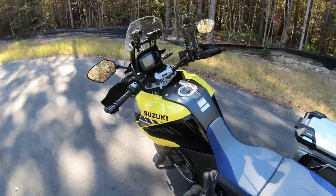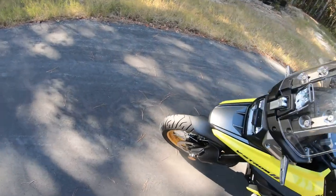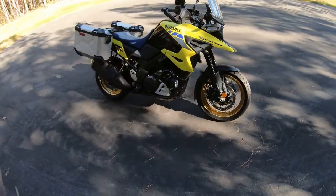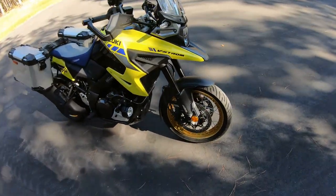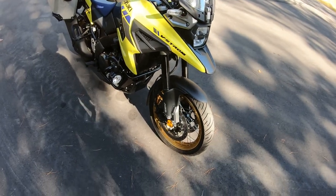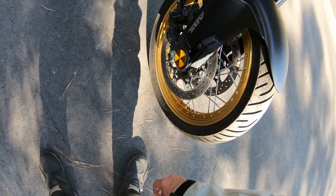Gloves off — let's start at the front of the motorcycle, the new 2022, and do a quick walk-around so you can see it. Looks a lot like the pictures but I can tell you it looks a little better in person. Starting out at the front: these are tubeless wheels with DID-supplied spoke rims, which are kind of cool.